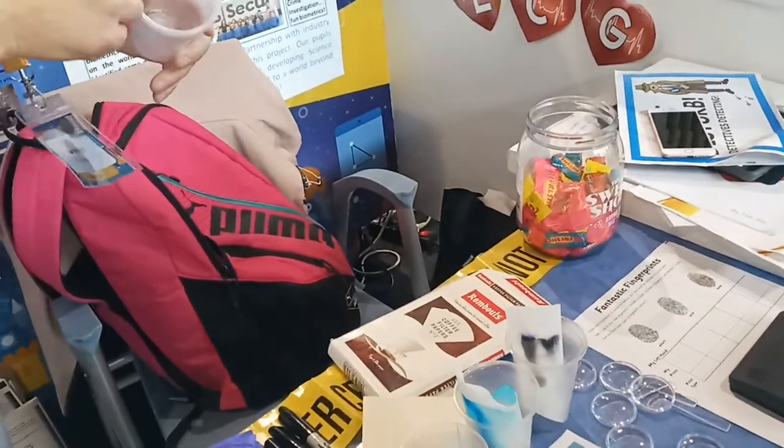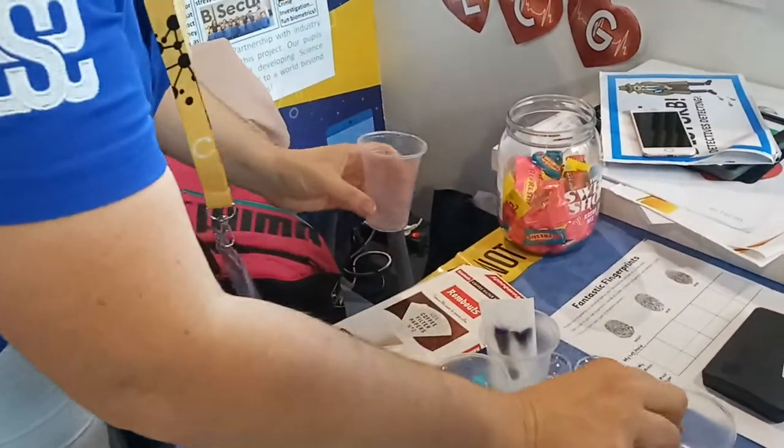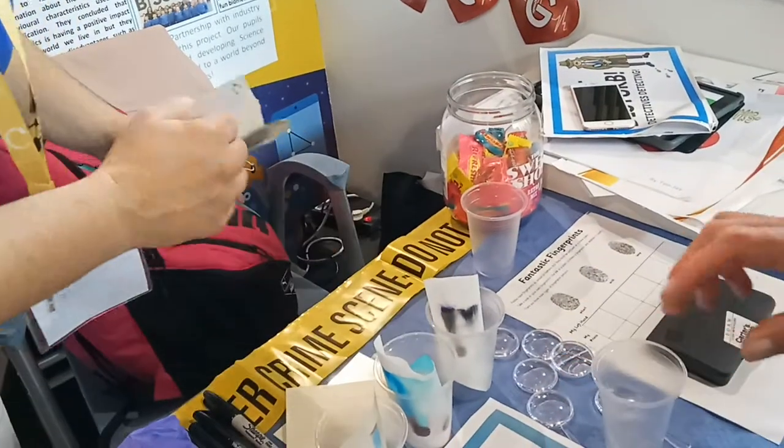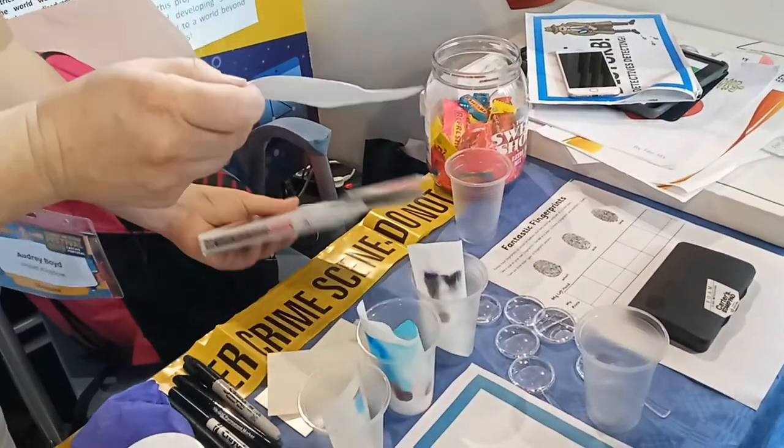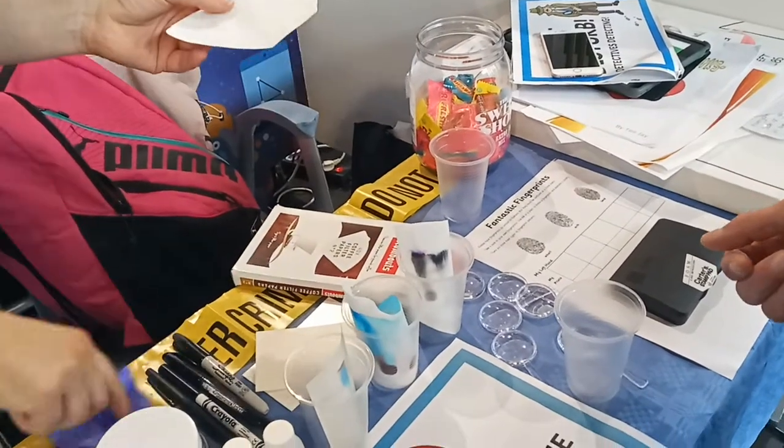Would you like to try one? Would you like to do one? No. So here, which marker would you like?